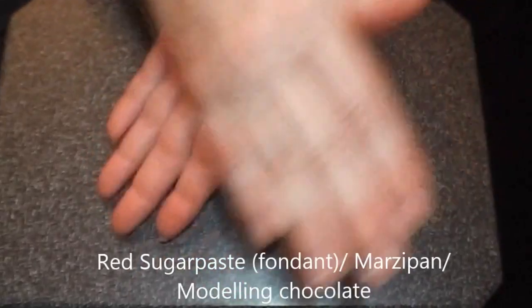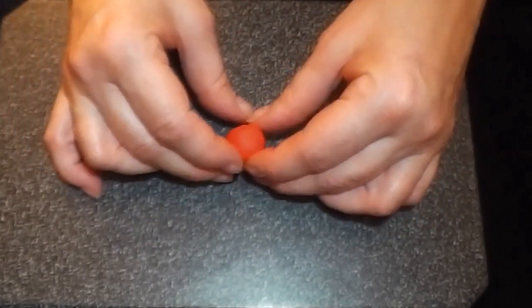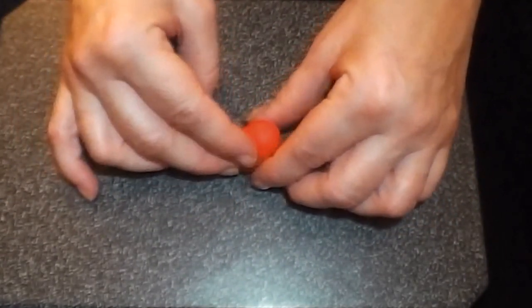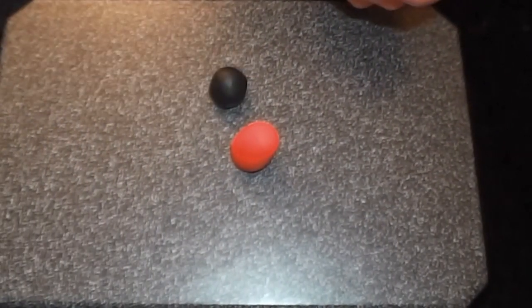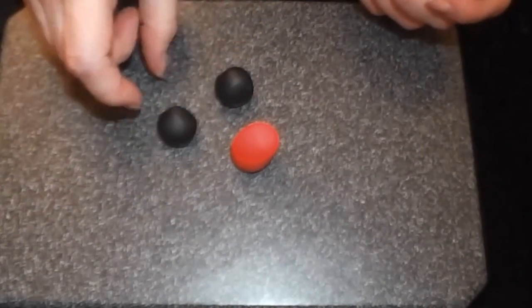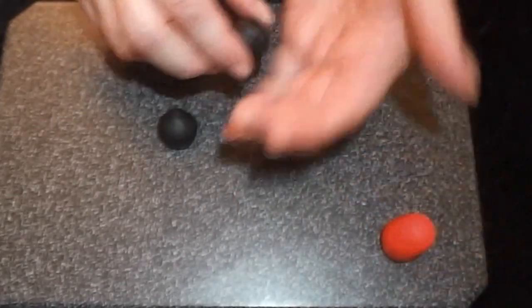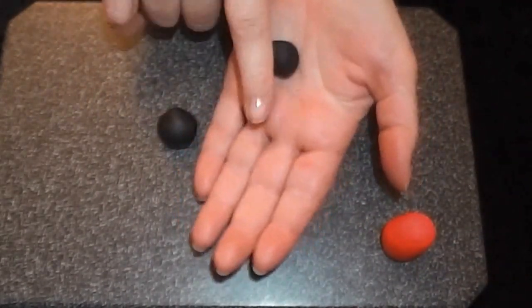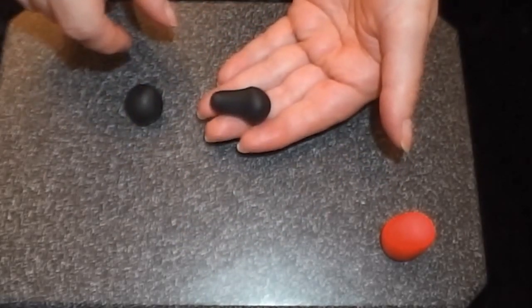The body is the next thing. Get a ball of paste about twice the size of the head and roll it into an oval shape — stand that up. For the legs, make big fat boots using black sugar paste. Put that to one side for a minute and roll one end of the legs so that you get a drumstick shape.